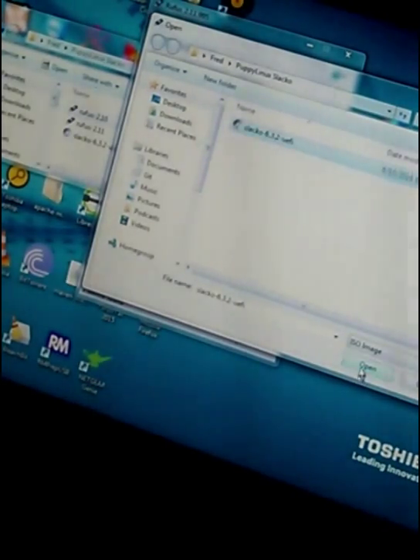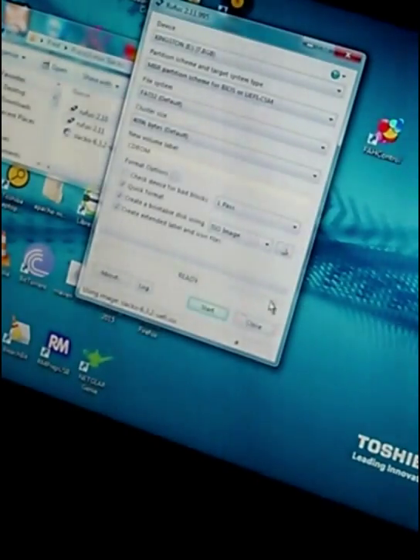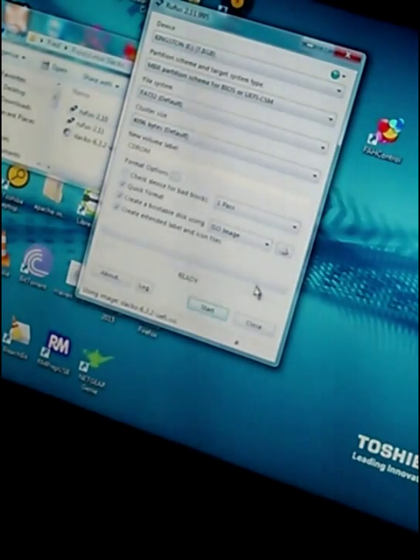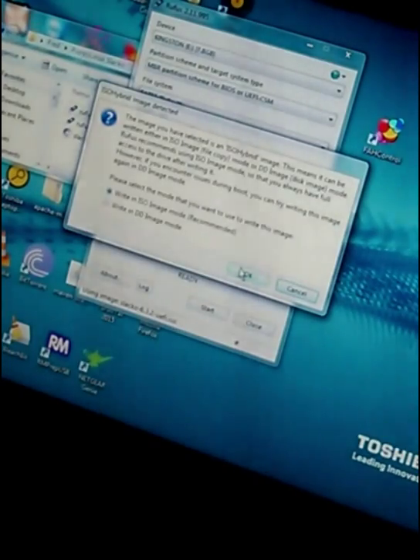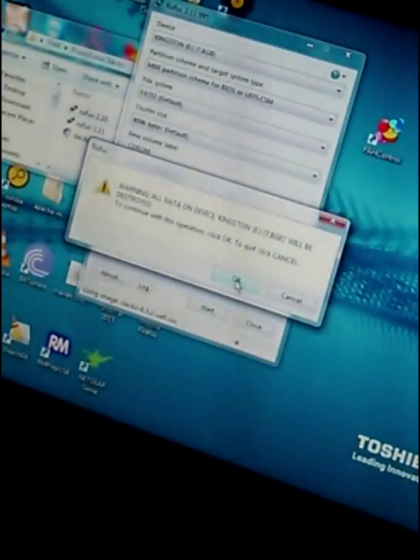Select version 6.3.2. So it's going to use that image file, one pass. Quick format. I'm going to write it in an ISO image format. Click OK.